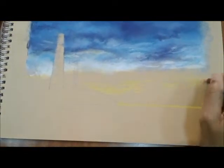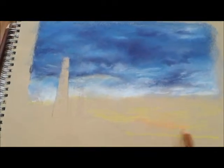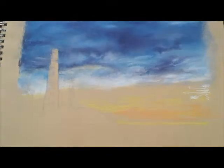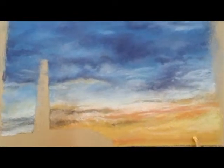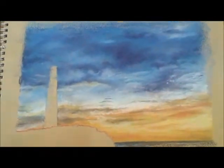For the sunset effect, I start with the bright yellow and add some other shades of warm colors and blend them together. I work on the sea with dark blue, leaving horizontal thick pencil strokes.